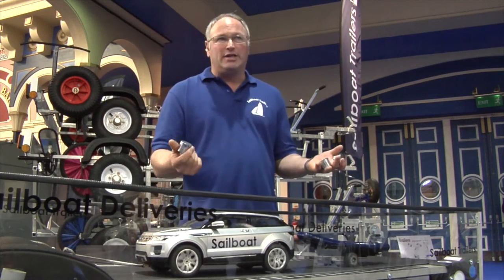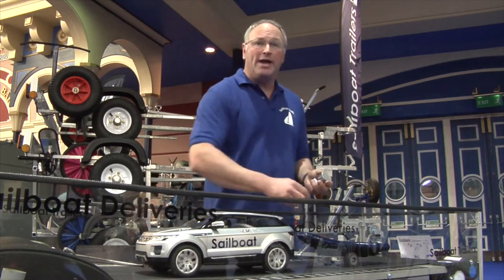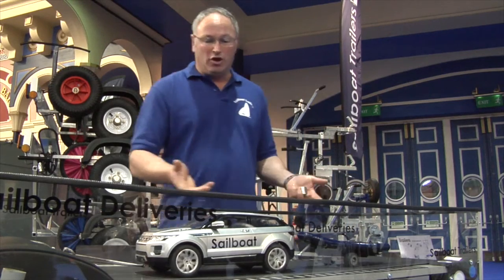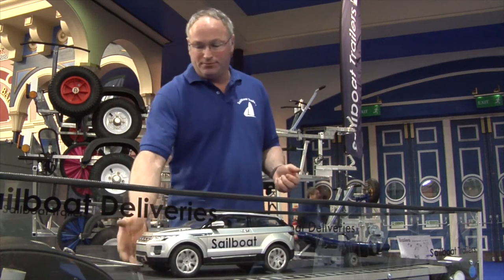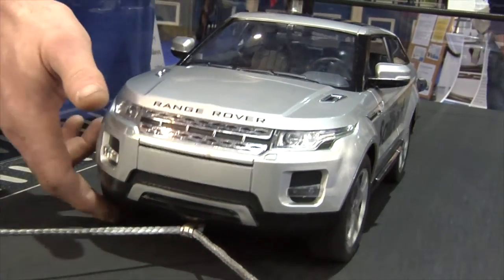We have three weights here. If I add them into the trailer — one at the front could be kit bags, one at the back could be fuel tanks. Driving along quite happily at the moment. That's as if you'd hit a pothole. This one's quite happily — it's weighted correctly.